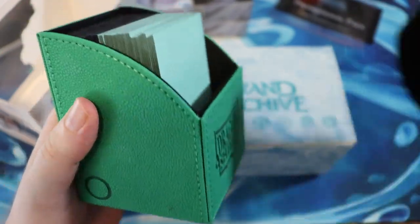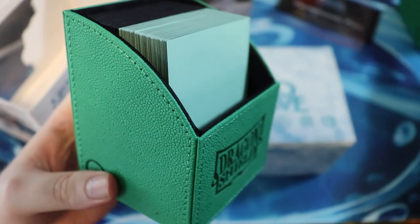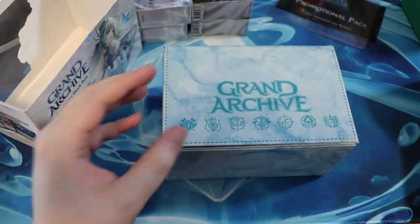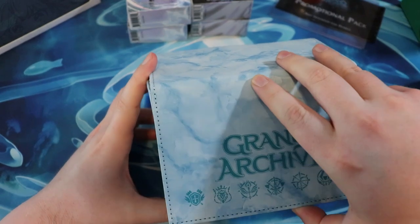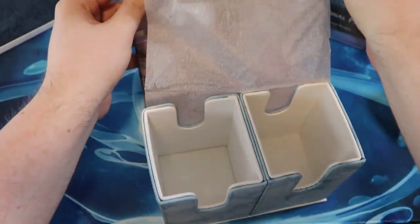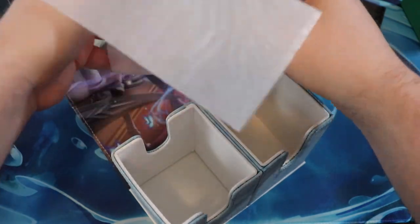You know what, I might have to swap out this Dragon Shield — by the way, these Dragon Shield little boxes are great — but I like to accessorize, so I think we're gonna put those demo decks in this Grand Archive box. So let's see, we open it up. Ooh, it has like this little tissue paper to keep things nice.